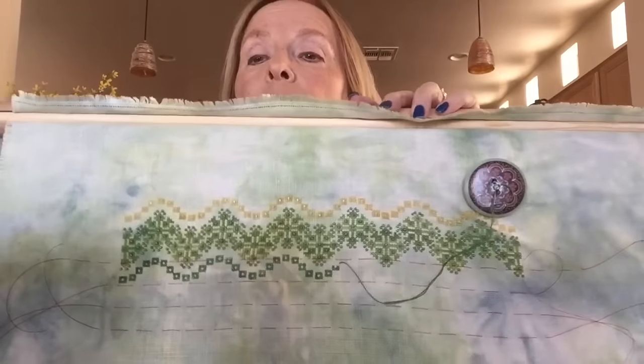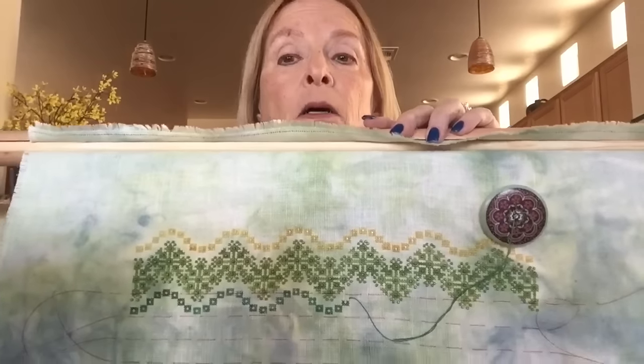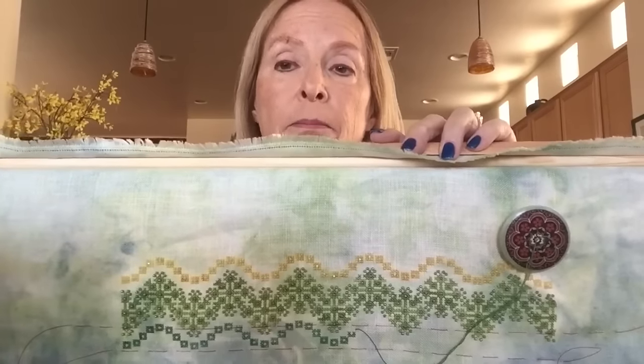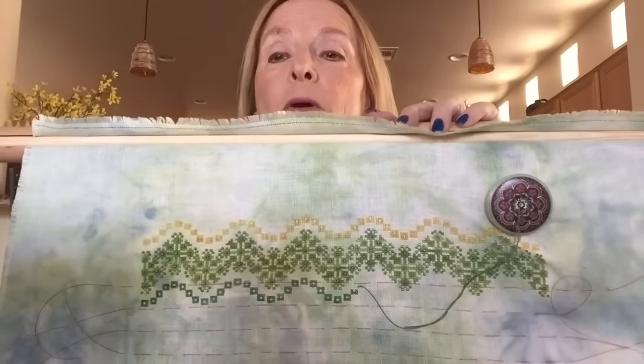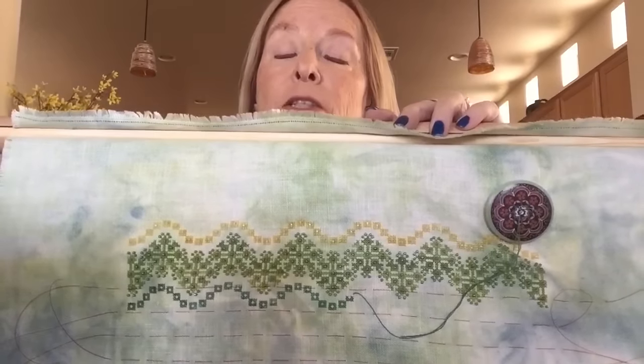I'm doing this with the Fiberlicious silks - I'm sorry, I don't know how to pronounce her name. I want to thank her too, because she tried to help me with the beading and Jessica stitch issue. I love, love, love your fibers - they are beautiful. My husband is not impressed with any of my cross-stitch stuff, but when I showed him these he said, 'Oh, those are beautiful.' I even had him look through the ones I bought and he's the one that picked out the colors to use on this. It's going to be gorgeous when it's done. Thank you very much.